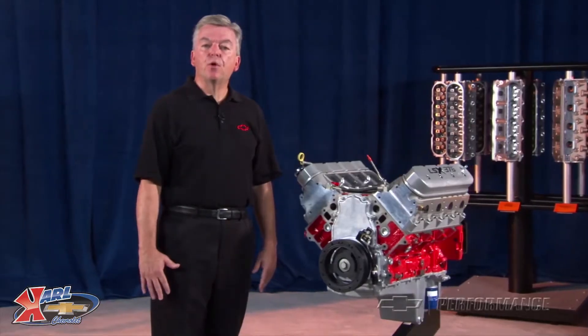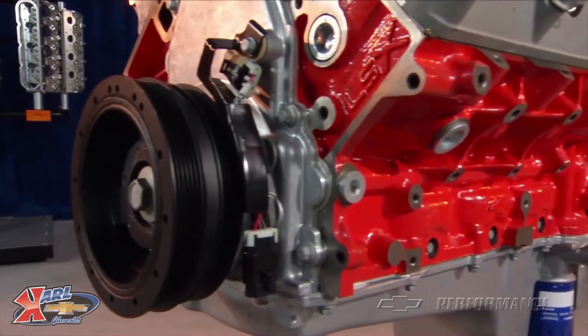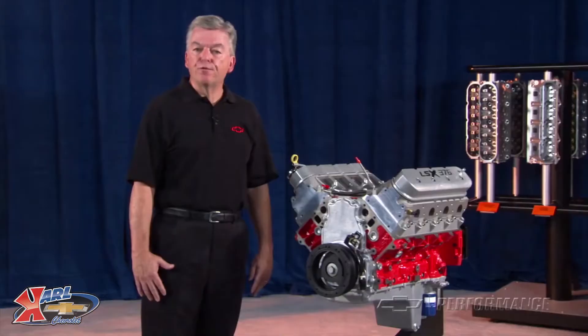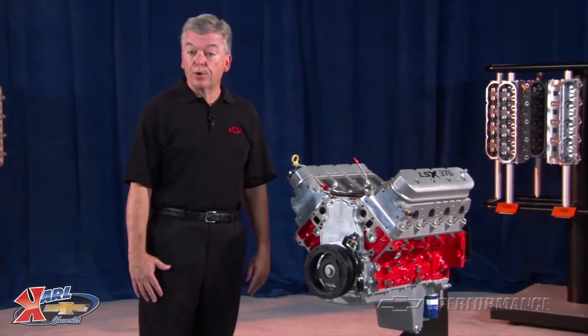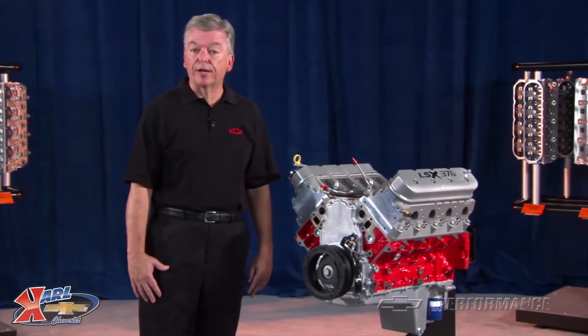Starting with the 6-bolt main LSX Block, we used a nodular iron crank with powdered metal connecting rods and forged aluminum pistons that produce a 9-to-1 compression ratio when used with our LS3 as-cast cylinder heads.